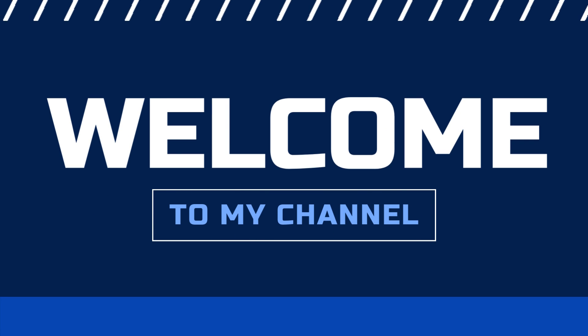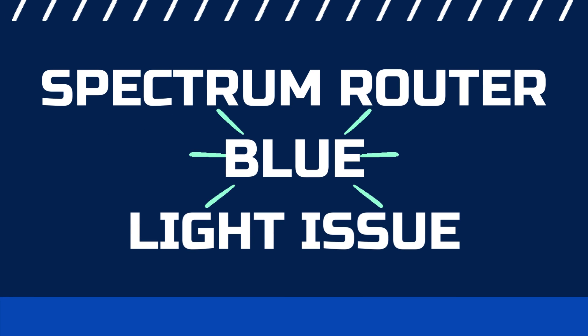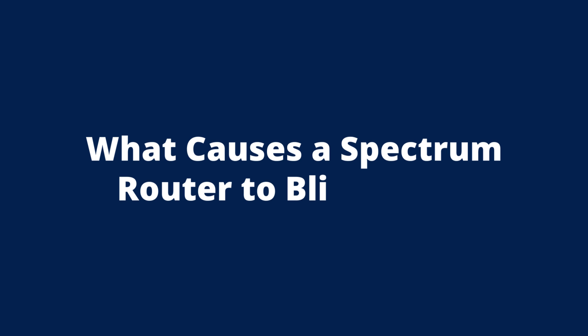Welcome to my channel. Today we're covering the Spectrum Router Blue Light Issue — specifically, what causes a Spectrum router to blink blue?